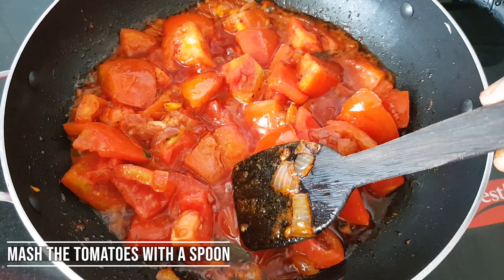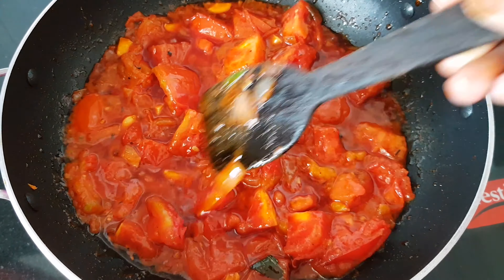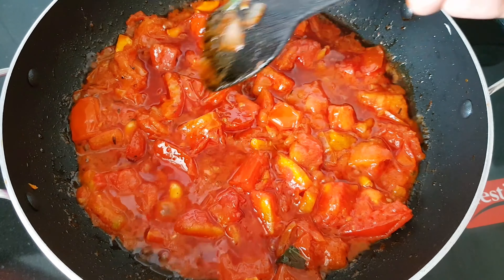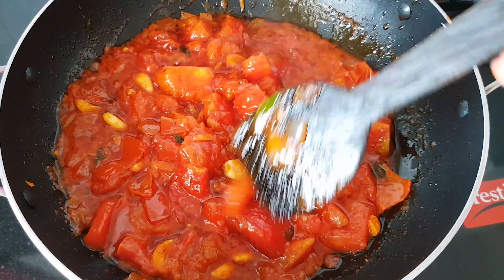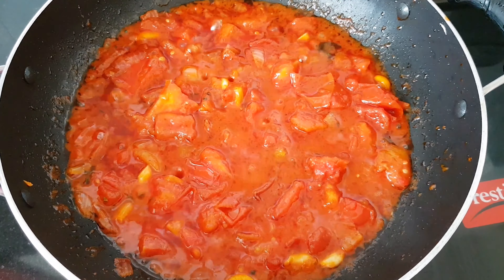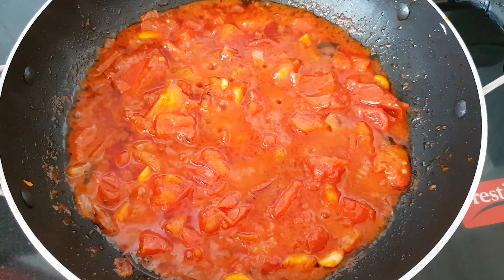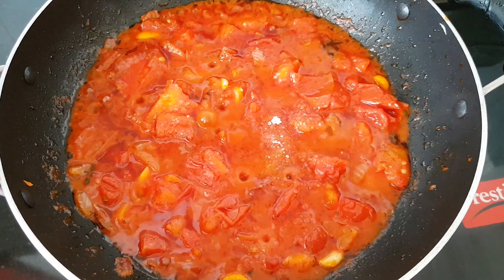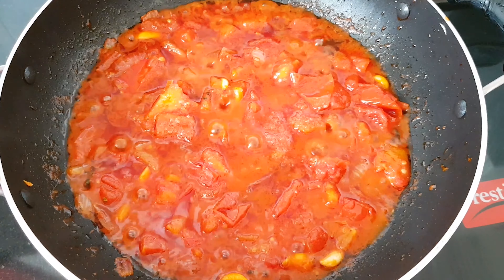Add a spoon and press it in. Add the tomatoes and cook them. Add the tomatoes with a little flavor. Add a little bit of tomatoes to make it more balanced. We want to add 2 teaspoons of sugar. We add 2 teaspoons of this as well.